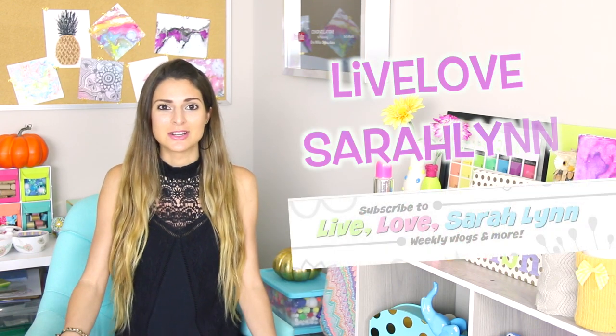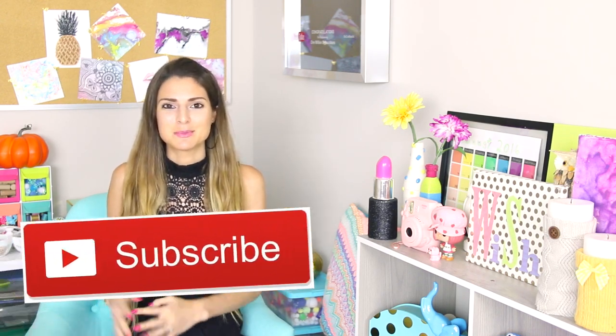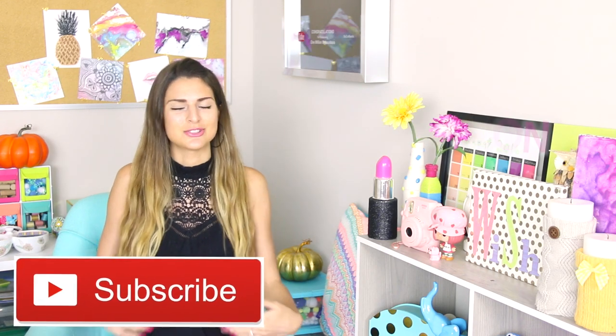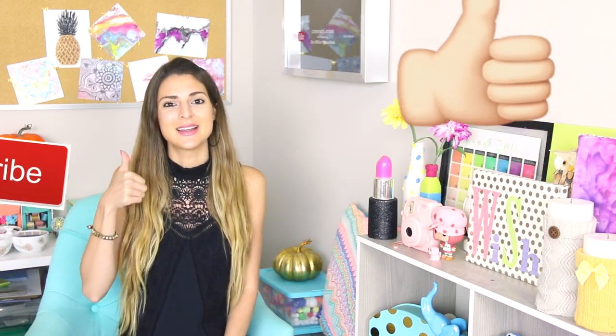We all want cute rooms for the fall. And for all my other side of the globe peeps, don't worry — you can use some of these ideas to springify your room instead, just change the colors, themes, and shapes of everything. This weekend I'm going to New York City for Beautycon. You can check out my LiveLoveSarahLynn vlogging channel — the link is below. Please subscribe by clicking that red subscribe button and give the video a thumbs up if you enjoy it. Now let's move on to the fall crafts!